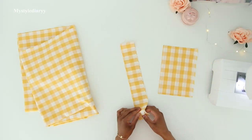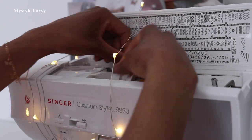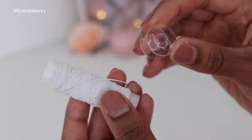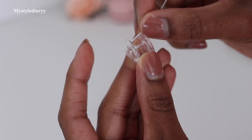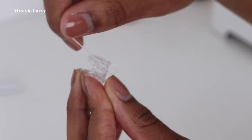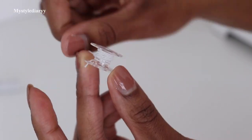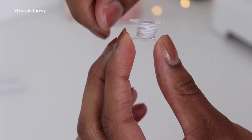After cutting your pattern pieces on fabric — I recommend using light to medium weight fabric — thread your sewing machine with a regular matching sewing thread. Then wind your bobbin with the elastic thread by hand. You can do it with a little tension, but not so much that you're stretching the elastic, and not so loose that it's too slack. Winding the thread takes only about three minutes or so.